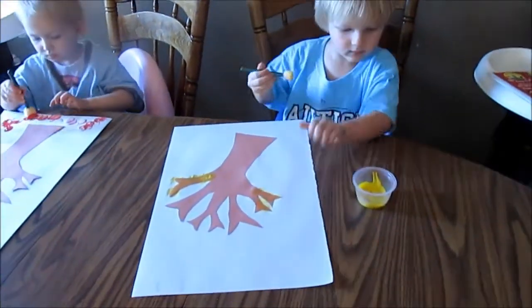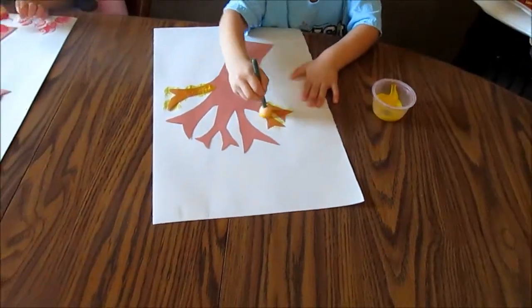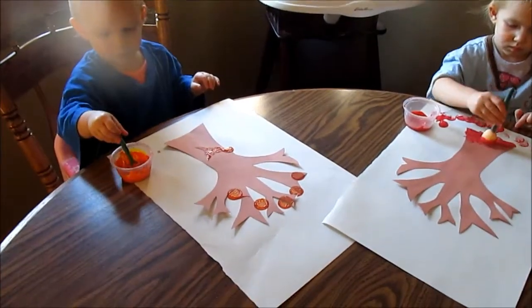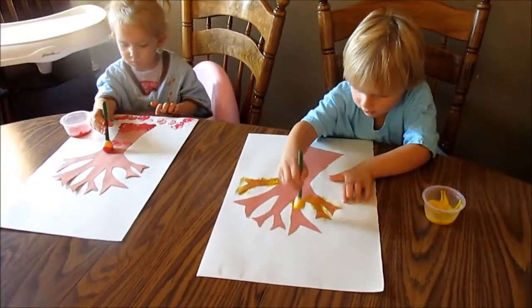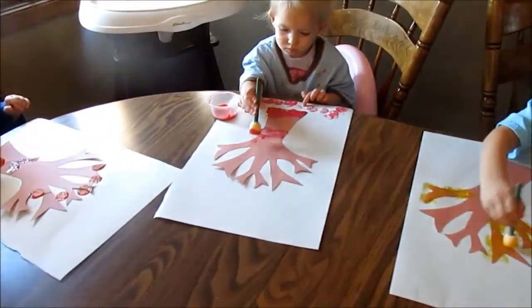They each started out with a color and then we're going to switch. Zane's doing some leaves on his branches. Kendra's doing some leaves on the ground. Nela's doing some a little bit everywhere. Looking good everybody!